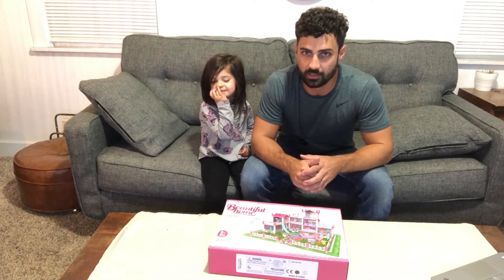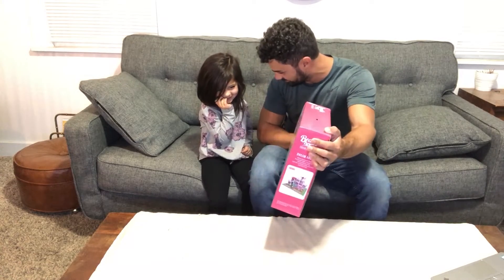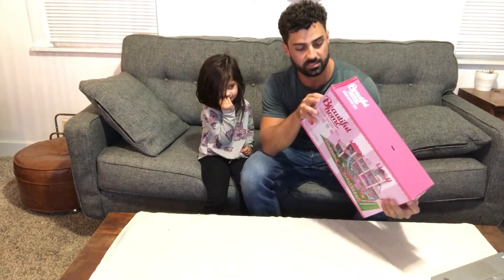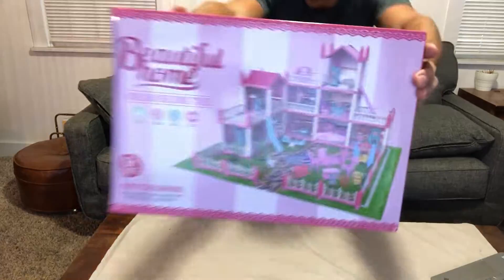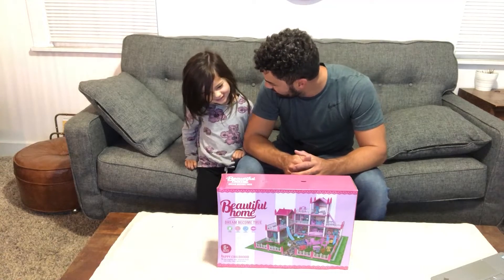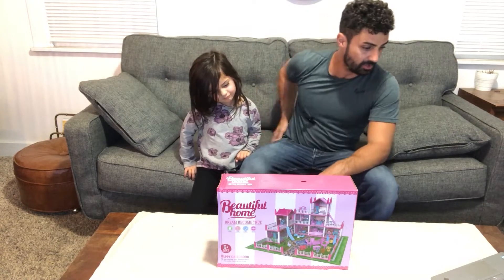Hey guys, today we're unboxing the All Road Dream Dollhouse — look at this! Are you excited? So this comes with a bunch of accessories and things to build a whole awesome dream house. Why don't we open this thing up, put it together, and have some fun? You betcha, I'm gonna help you.